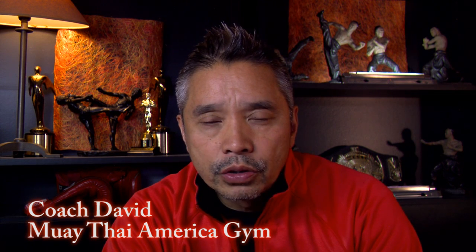Hi, my name is David Huey. I'm with Muay Thai America Gym, and I made a little tutorial about how to properly wrap your hands. There are many ways to wrap your hands, but they should all accomplish the same thing.